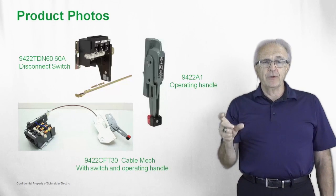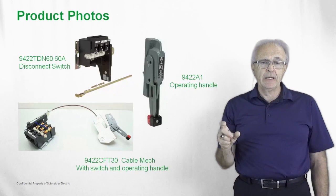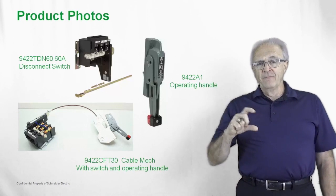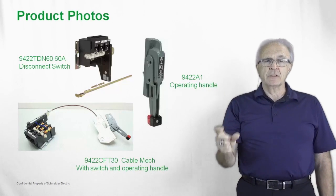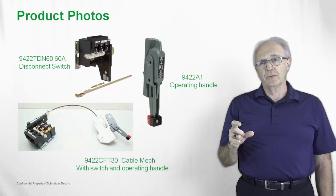Here is a picture of a three-foot operating cable, the 9422 CFT 30. It's a very nice feature — you can see how this particular cable bends, allowing you to position the switches in different locations.